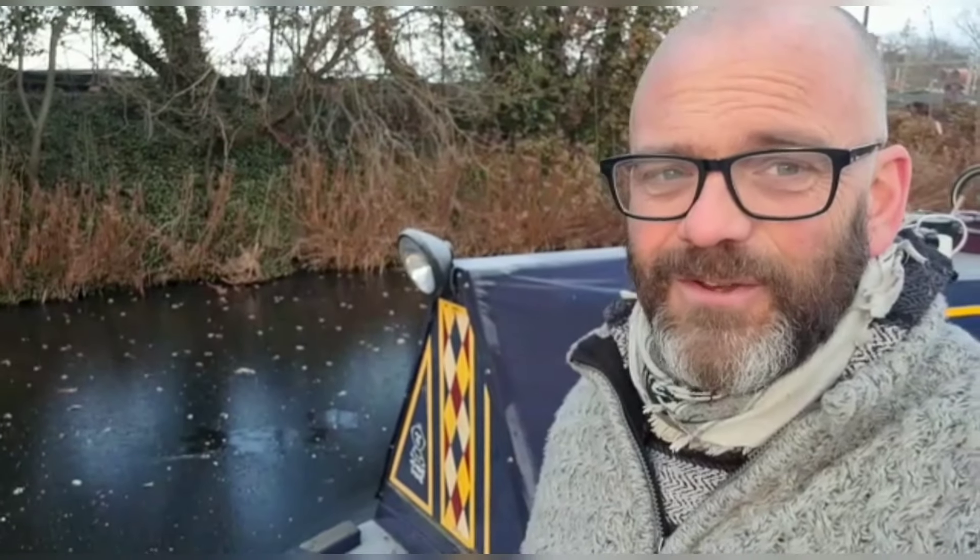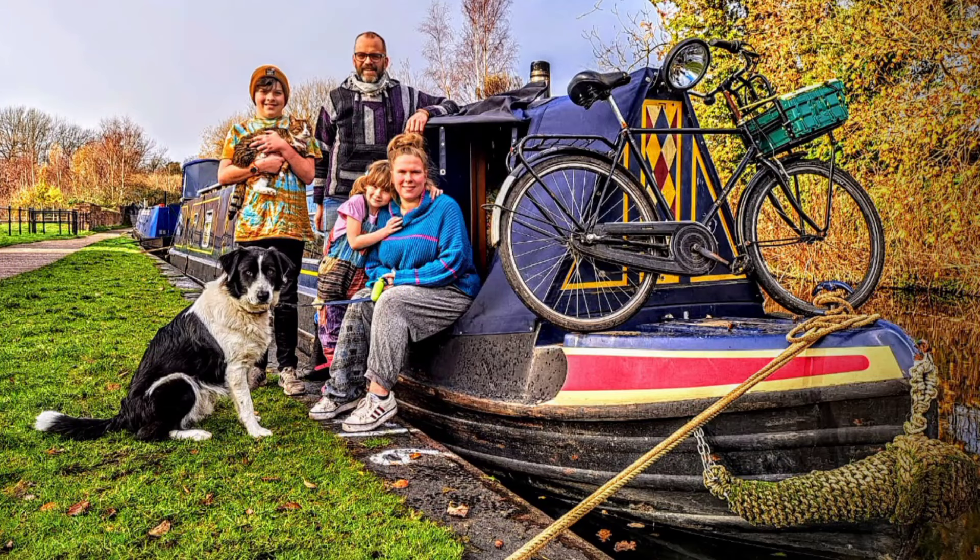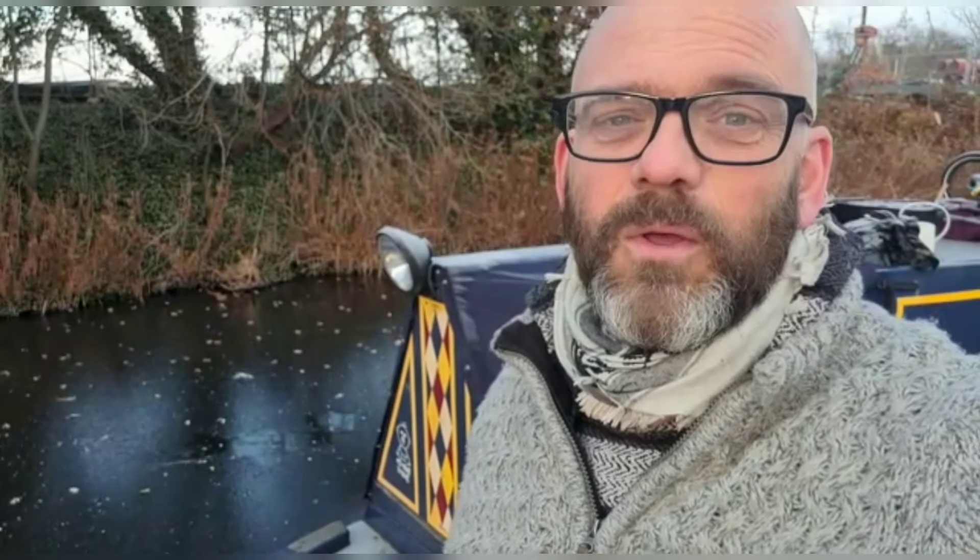If you've got any questions about boat life, do ask them in the comment section below and we'll try and make videos to answer those questions. If you're new to our journey, we're a family of four plus two fairies who travel the canals and the rivers of the UK. Hit that subscribe button and say in the comment section below that you've subscribed, because we love to welcome all new subscribers and stowaways to our adventures. See you next time — lots of love, bye!